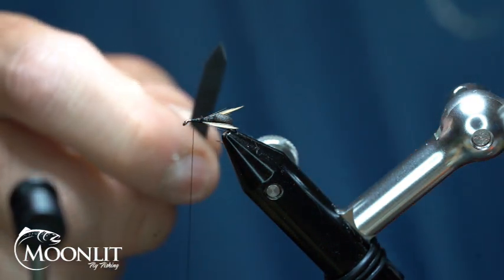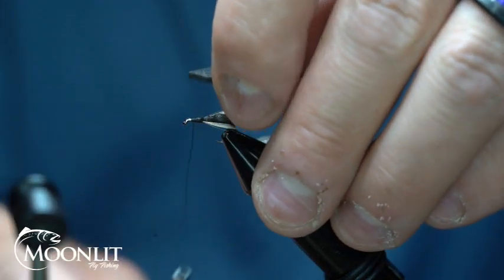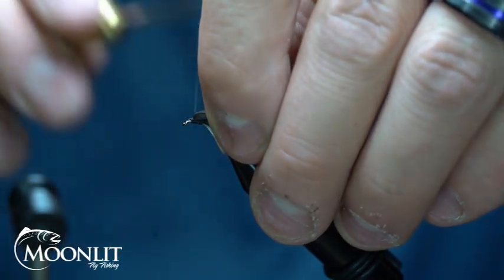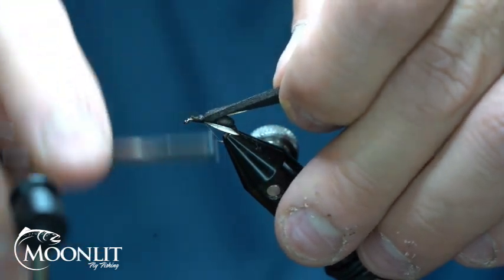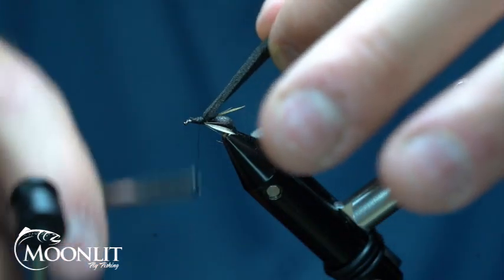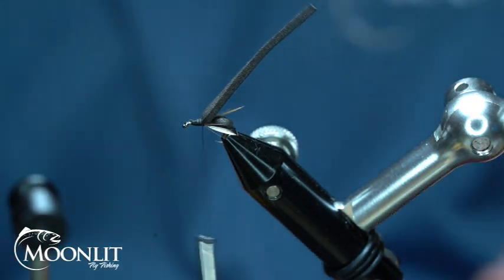Now I'm going to take my Zero Gravity 2mm foam in black. I'm just going to tie that tip point in right where that thread was at. I'll pull this just a little bit so that it allows me to stretch it and get a better wrap on that.